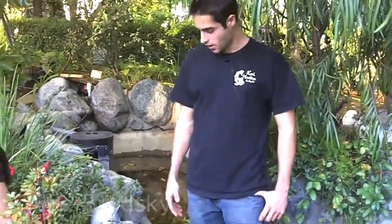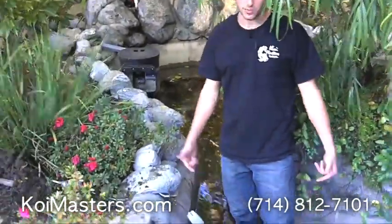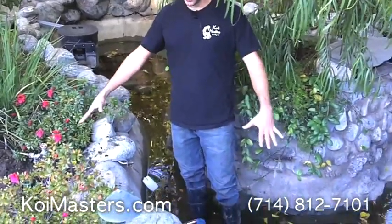Hey, how you doing? This is Jake here, location Laguna Hills, California. We're going to be installing an overflow valve here because what happened was heavy rainfall came, the pond overfilled into the dirt area.